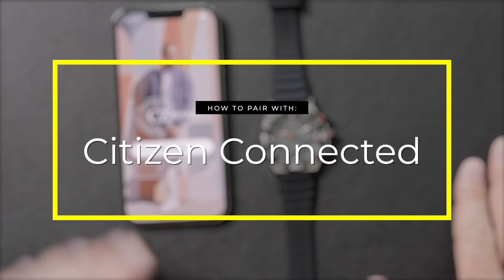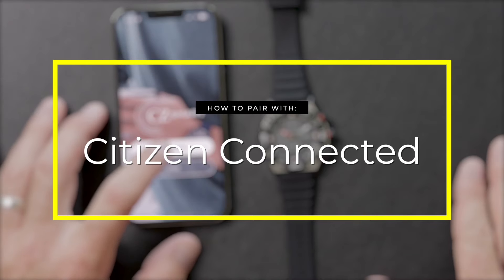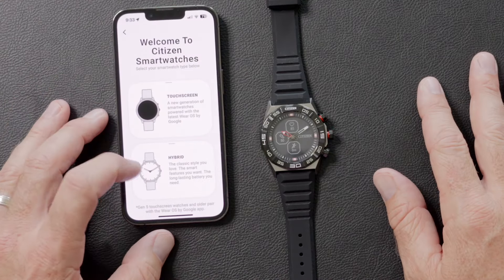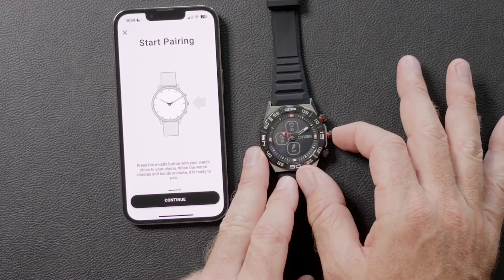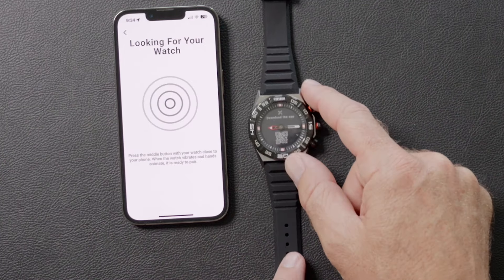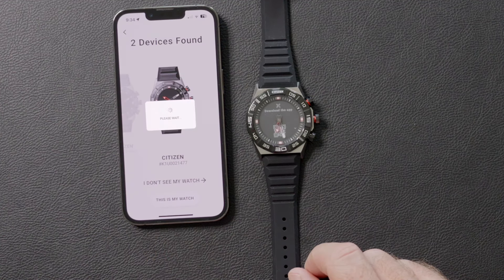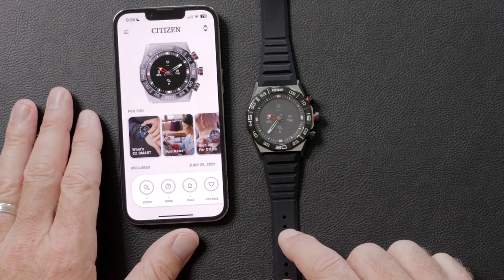First, download the Citizen Connected app, then follow the on-screen instructions to create an account. Remember to select hybrid when you're pairing this watch. And once you get to the pairing screen, you'll push the middle button on your watch and keep it near your phone. Make sure Bluetooth and notifications are both turned on.